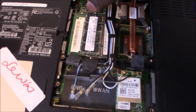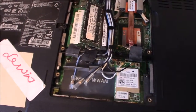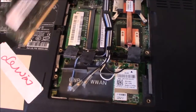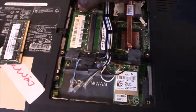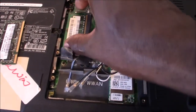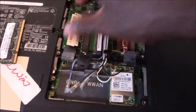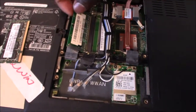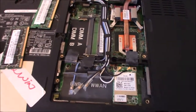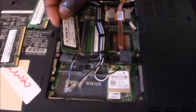It has little clips right here that you move. You move these little clips and the RAM comes right up like that. You take it out — there are two clips, one on each side. You get the RAM to swing right up, and that's all it does. Then you just pull it right out.